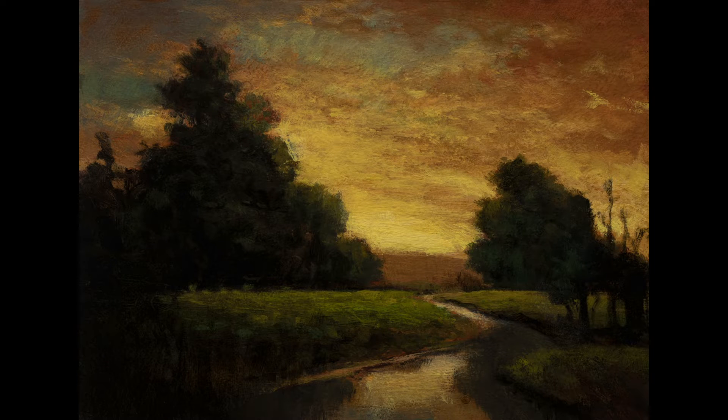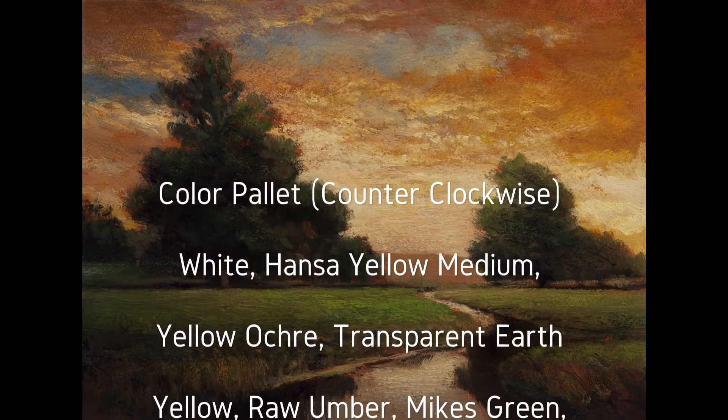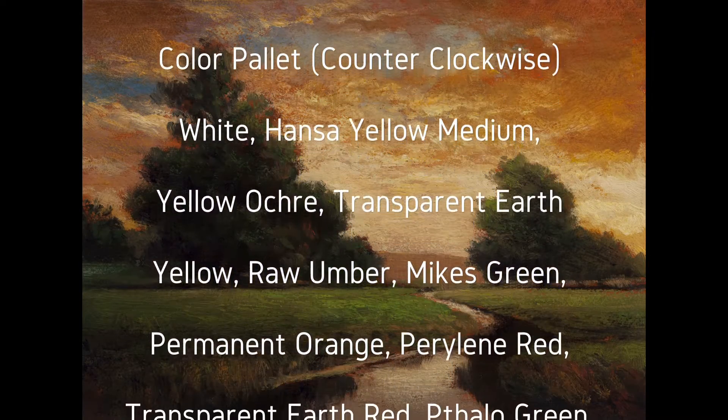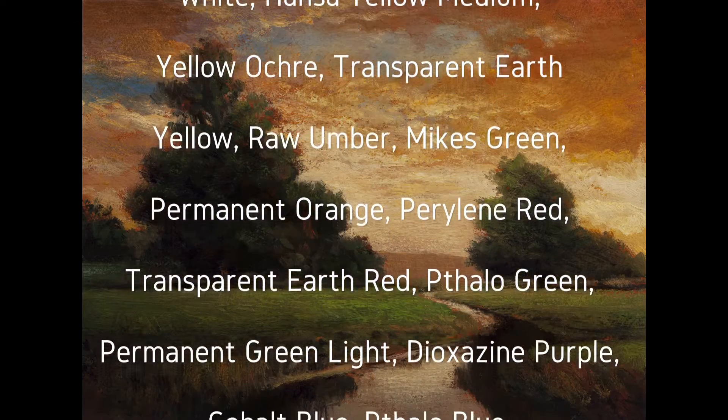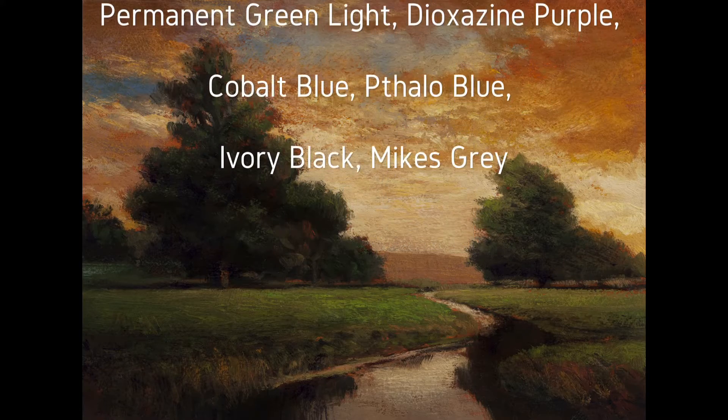Hello, welcome to another Toneless Landscape oil painting demonstration. This is your painter in residence, M. Francis McCarthy, giving you an old school M. Francis style video, maybe just a minute longer than I like to go normally, but it's featuring a redo called Sunset River.